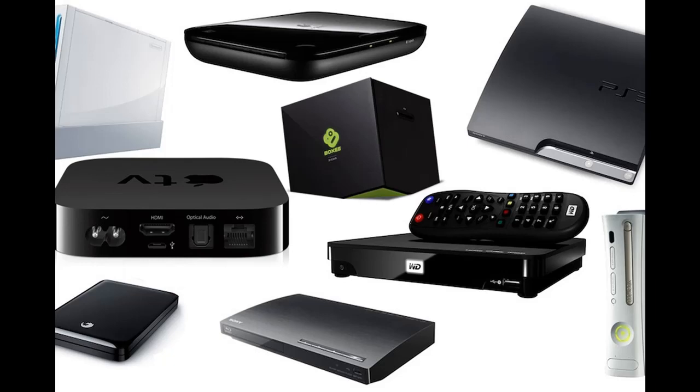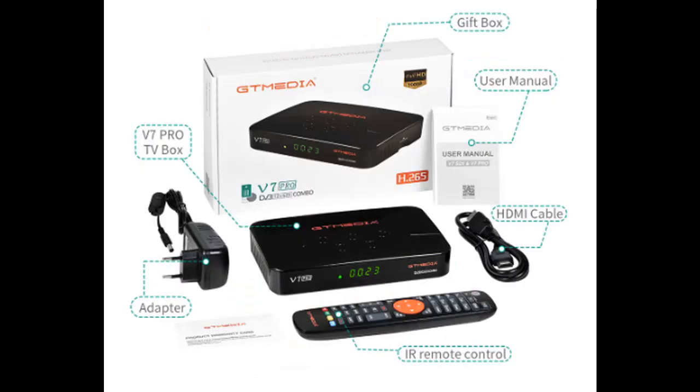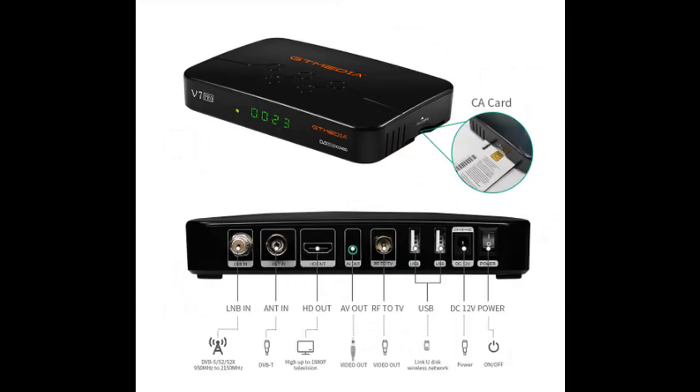There are many set-top boxes on the market, but only some will manually search for a signal. One currently available is the GT Media V7 Pro. Amateur TV transmissions are often located in the 70cm band, but are not included in auto search. The manual search procedure shown is similar for most receivers, and the signal must be present when searching.